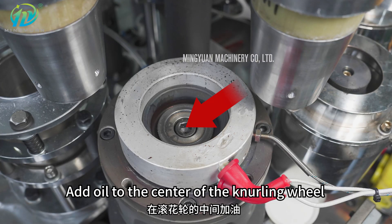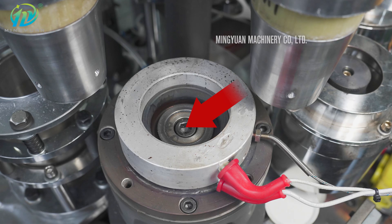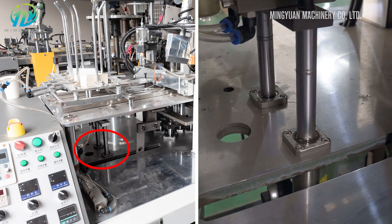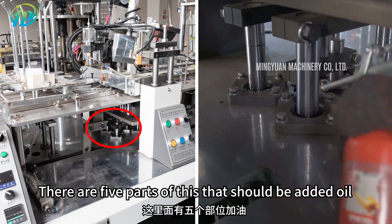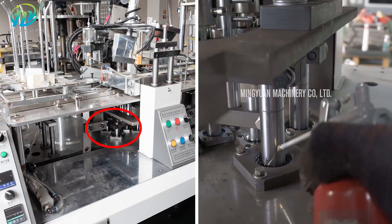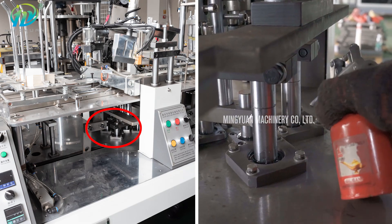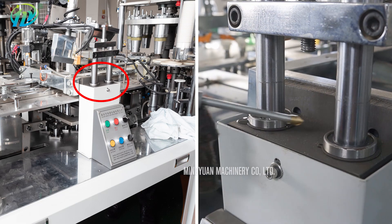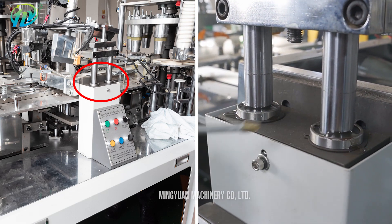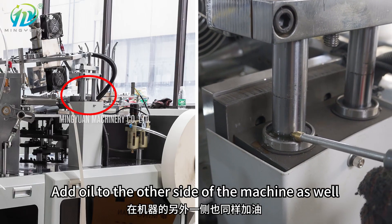Add oil to the center of the knurling wheel. Add oil in these two parts of the machine. There are five parts of this that should be added oil. Here are two parts which need oil lubricating. Add oil to the other side of the machine as well.